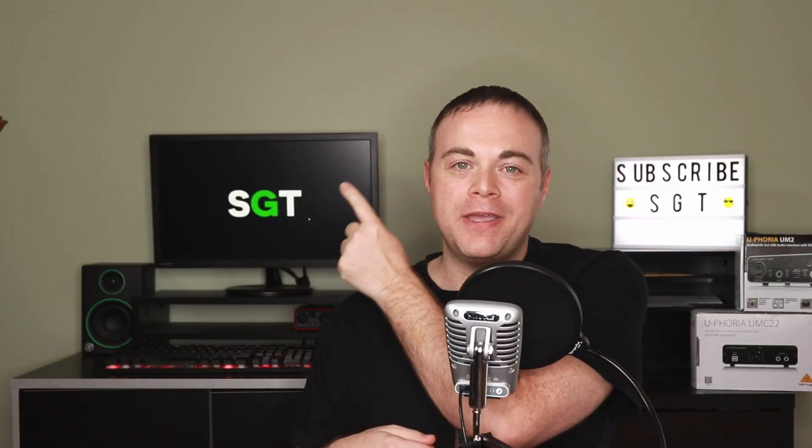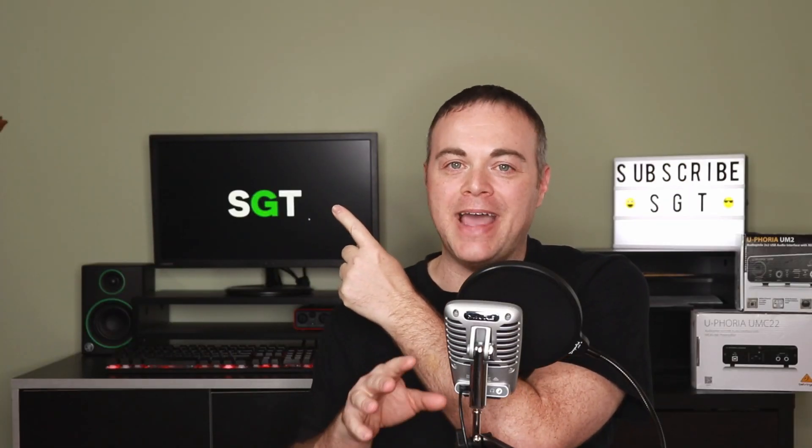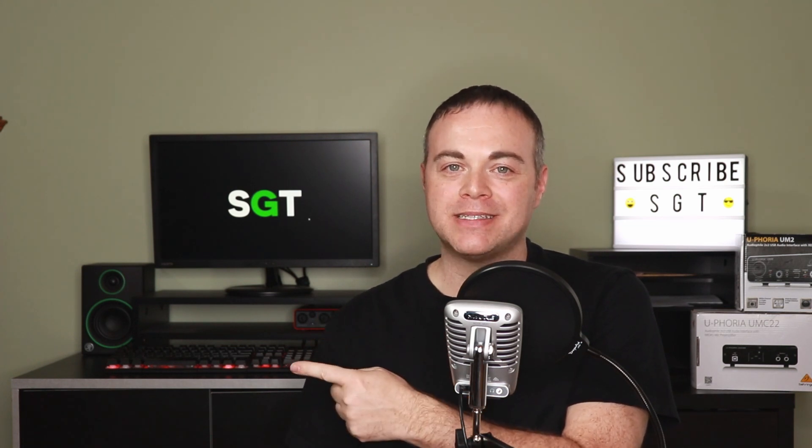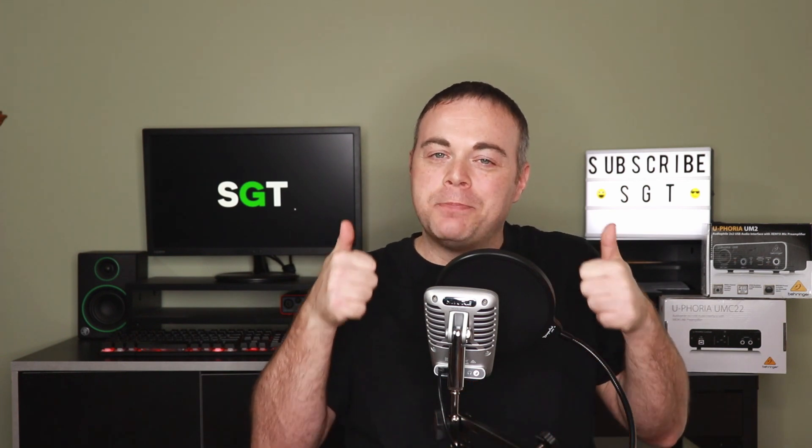This video up here is what YouTube thinks you'll like next, and this one down here is my Behringer UM2 playlist. If you enjoyed this video and would like to see more like it, please consider subscribing and give it a thumbs up. Thank you so much for watching — for Simple Green Tech, I'm Radio Zane, and we'll see you in the next video.